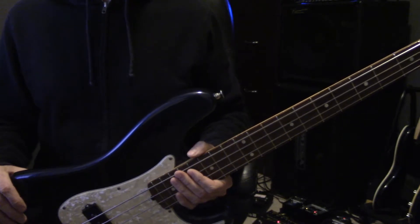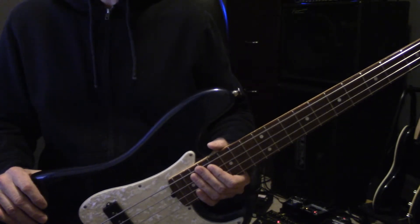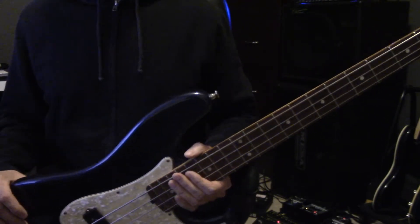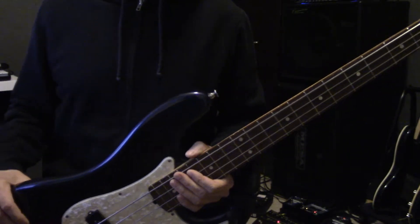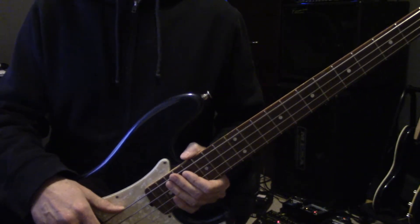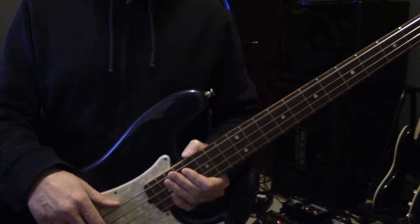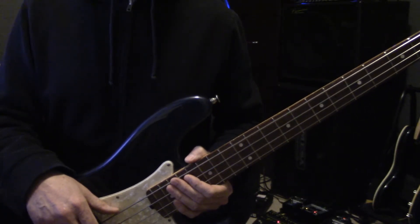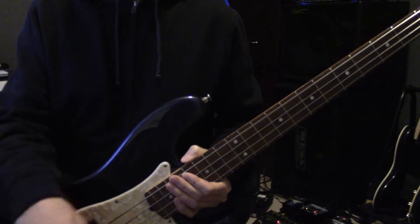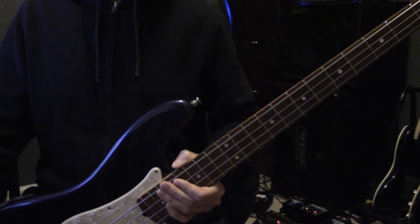Same thing goes with an amp — take your bass and try it on the amp you want, make sure it sounds good. Make sure it's big enough if you want to play with a band live and practice with them. Maybe you want a combo amp where the amplifier and speaker are attached. If so, get something that's 300 watts or more so you can be heard. It doesn't really matter what brand — just get something you like. Otherwise, get an amplifier head and a speaker as separate units, which makes it easier to pair up different speakers.